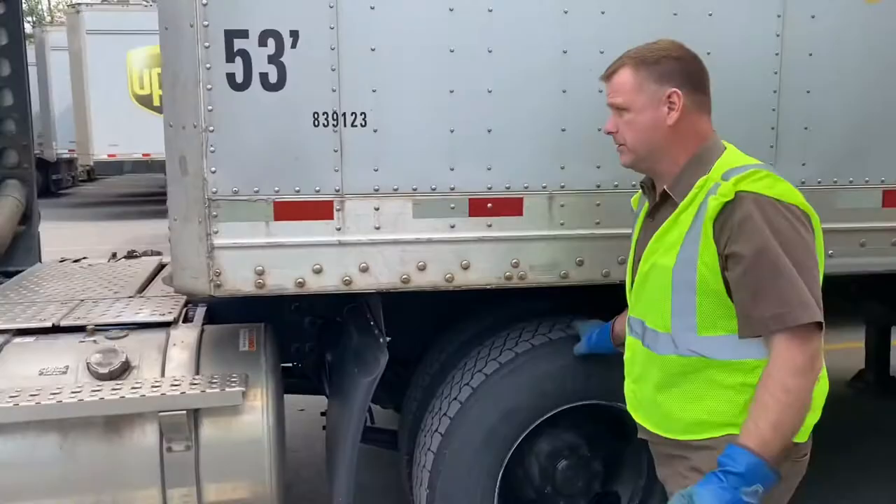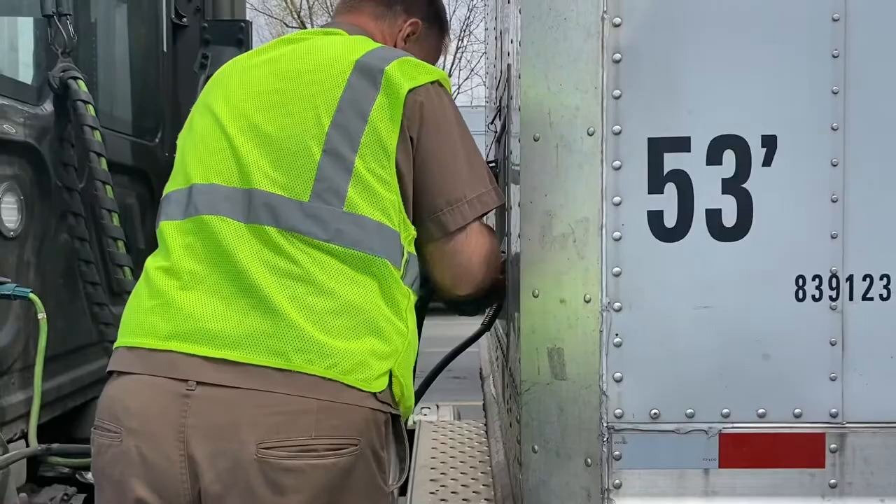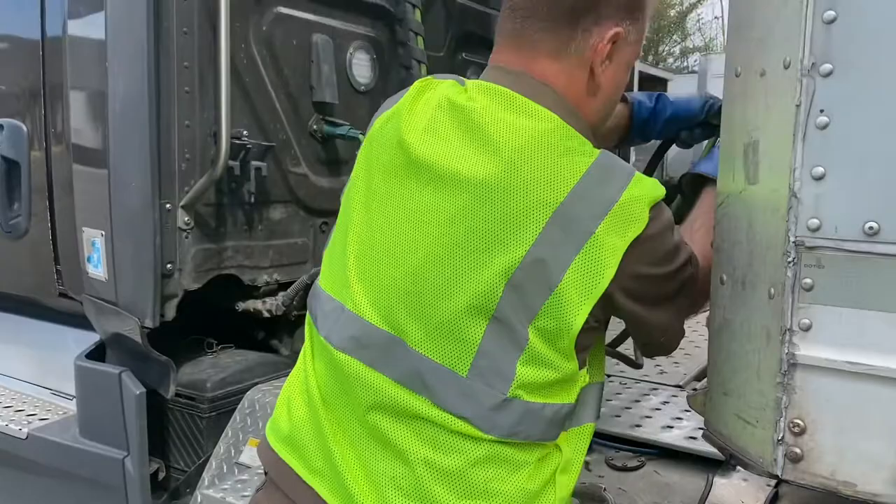Now I'm going to do my air lines — that's the A in PAL. I hook up my electrical first, then my blue line and my red line. Everybody does it a little bit differently. DOT wants us to make sure our airline hoses are off the catwalk, so make sure you're above the catwalk when connecting your airlines — that's a DOT regulation.